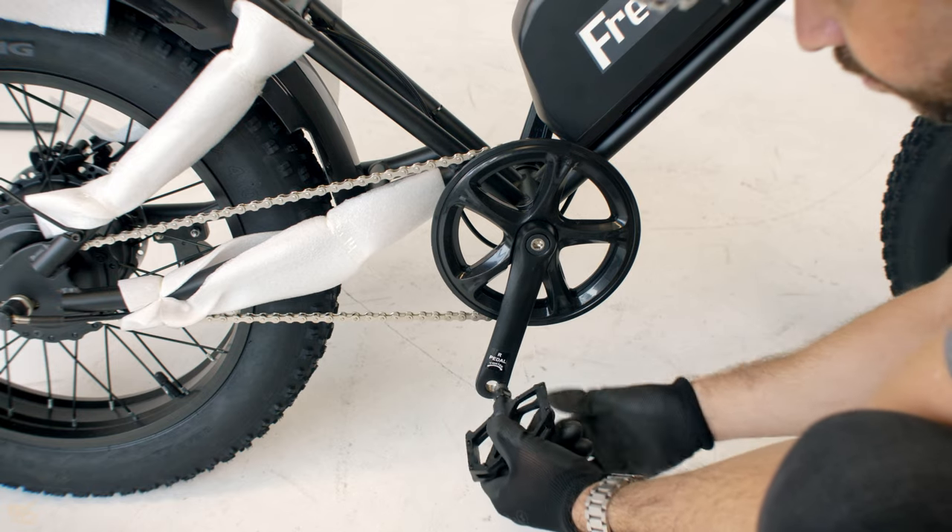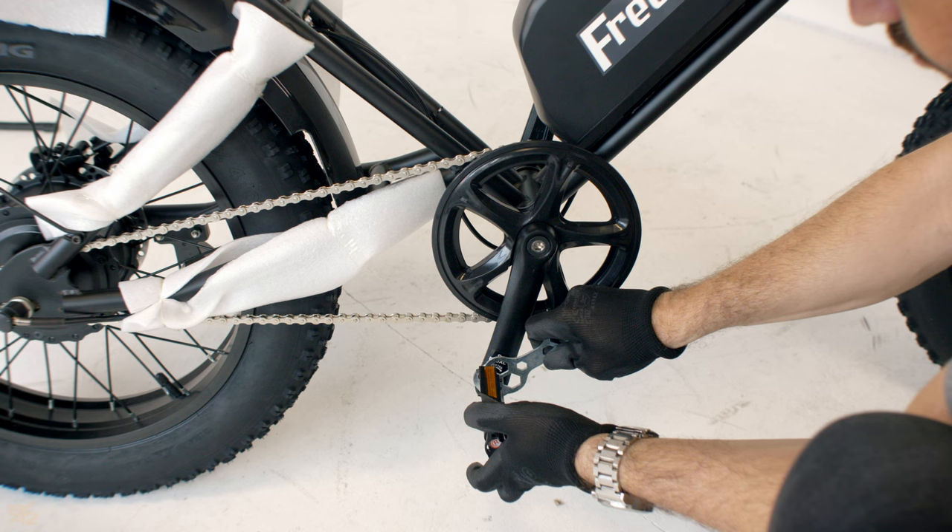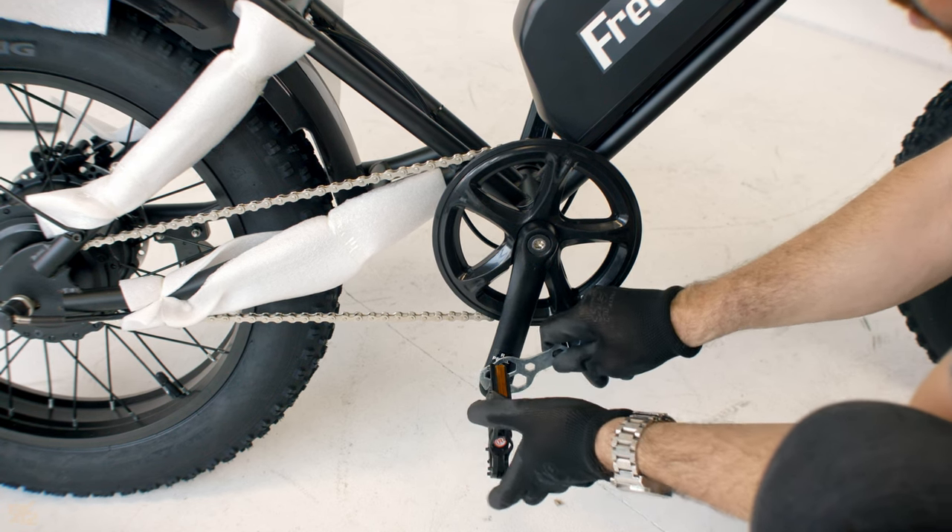The right pedal has the letter R on it and is screwed in clockwise. Screw it onto the crank by hand and again tighten firmly using the number 15 wrench.